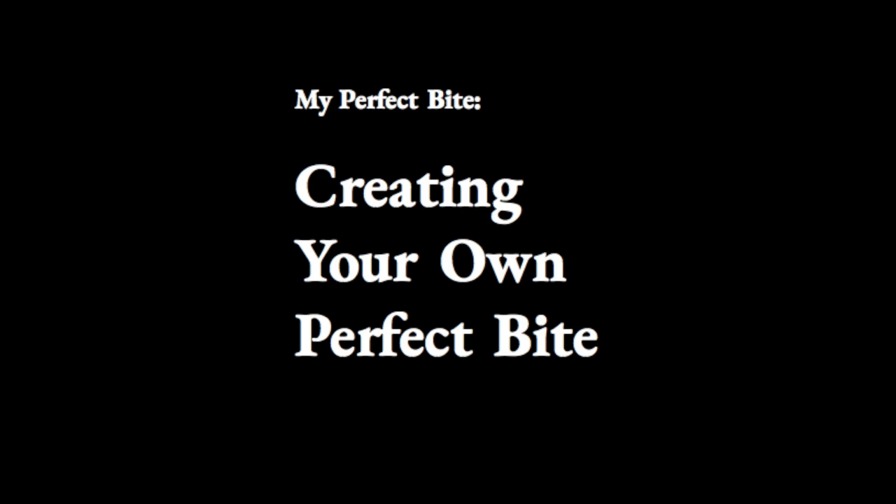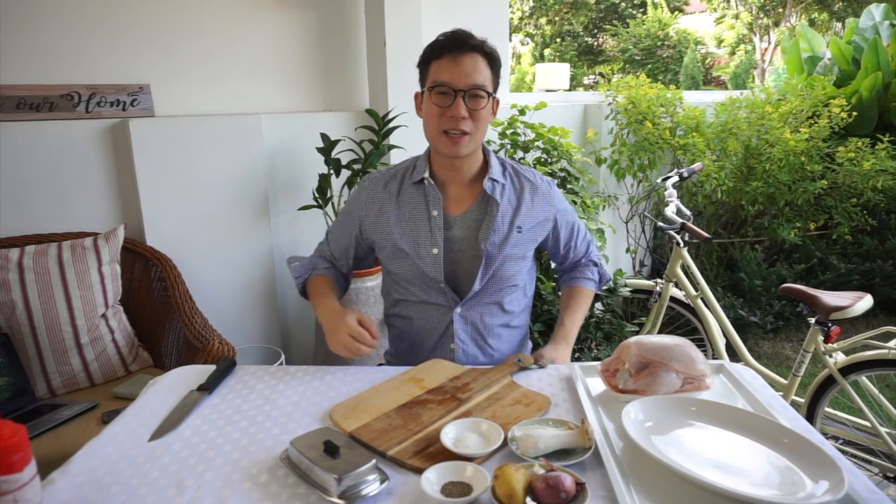Oh my god, it's like music! Hey guys, it's Micah from Mikasa Kitchen & Bar and thank you again for joining me on another episode of My Perfect Bite.